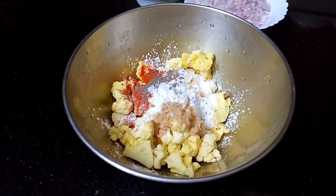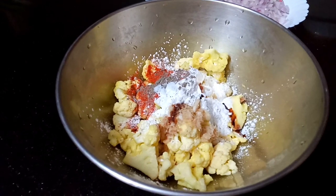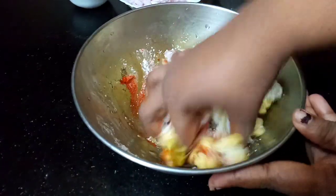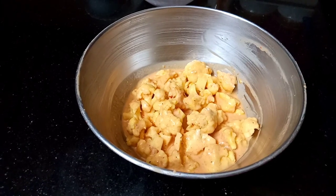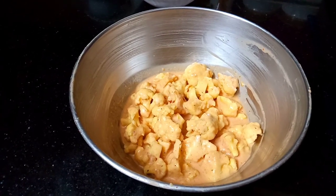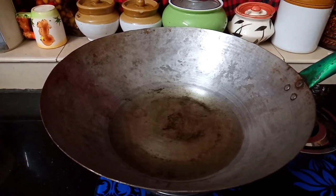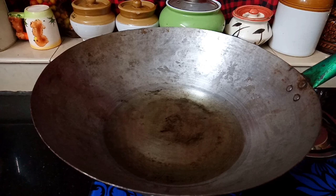Let's mix all of this together. We will put a lot of vegetables in our vegetarian batter. Now we are going to fry small pieces with crispiness. I am going to use this Chinese kadai and make it perfect.